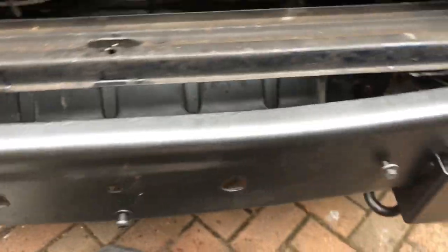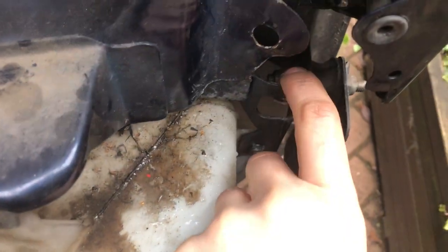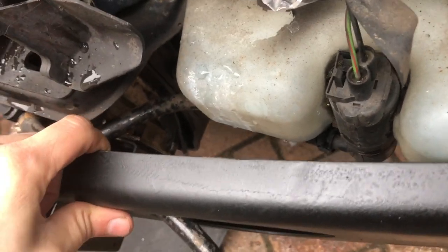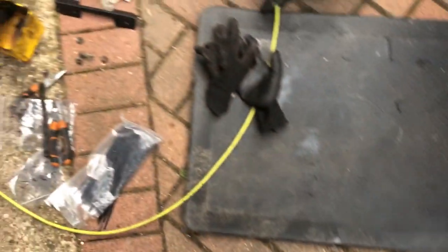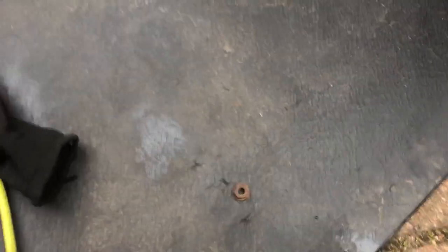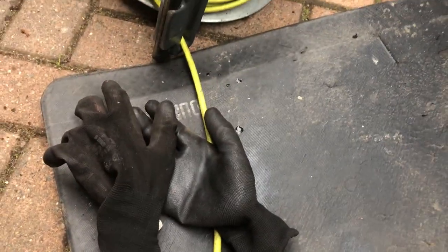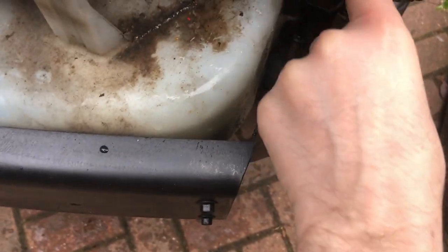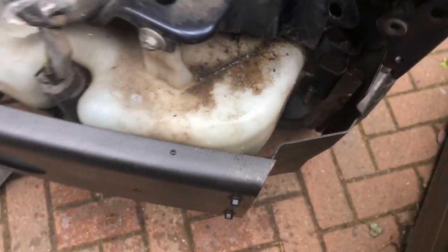The main bumper support goes into these bits here and you tighten the nuts up. It also goes onto those crush cans with threads — that's the 13mm nut there. We'll confirm what size the other one is in a minute.